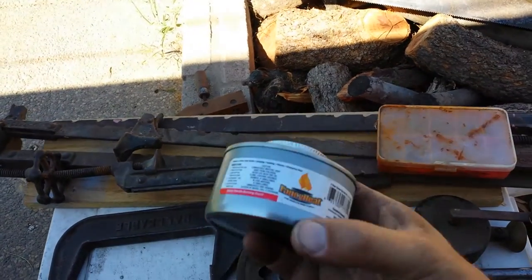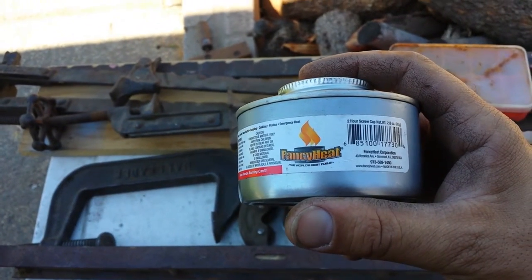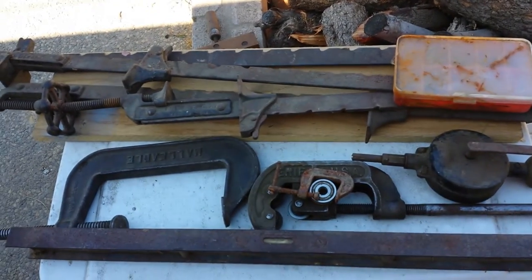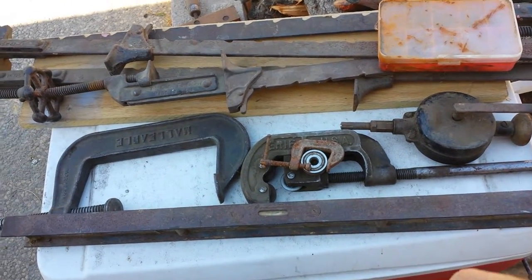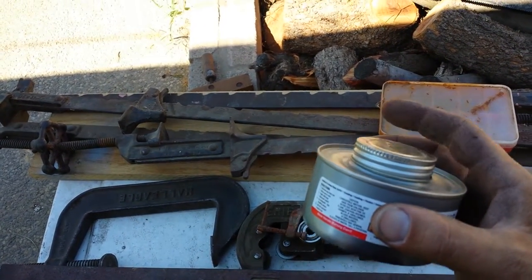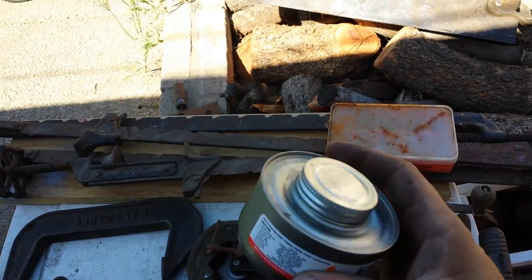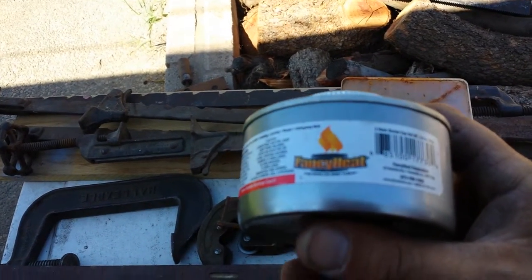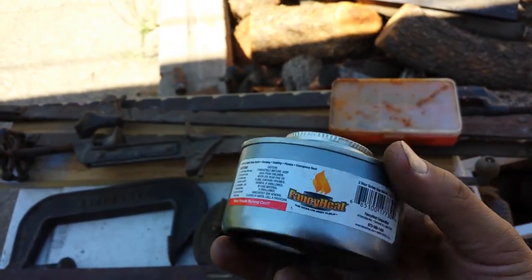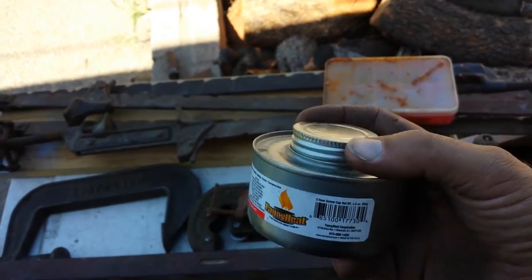I also got this little thing — I'm not sure what it is. It says 'Ready Heat' — it's hard to read through the camera screen. I found it at the same place. When you open it up there's a little wick in there, and this whole top piece is formed out of one piece with little vent holes. I think I'm going to try to make a spill-proof oil can out of this. I've seen a lot of guys making them — I think Tubal Cain made one out of a can of chicken or something.